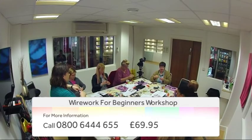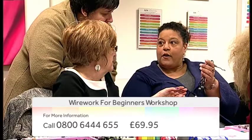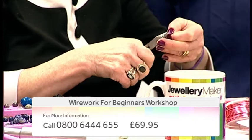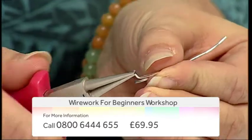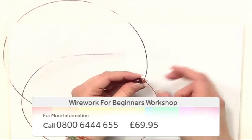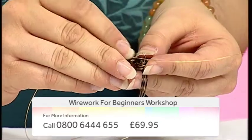Join jewelry maker and specialist guest designer Louise Jakobsen for our basic wire work course. This class is suitable for complete beginners who wish to learn simple wire wrapping techniques to create stunning structural designs. Louise will teach you all the essential skills to get started, including basic spirals, double connectors, and much more.